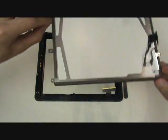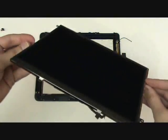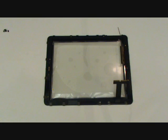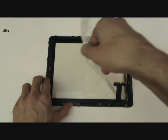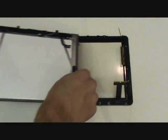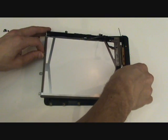With the screen removed, we'll set it face down on a clean surface to prevent it from getting dirty. Here we have our new front assembly. We'll first remove the protective shield covering the inside of the glass, then carefully insert our original LCD screen into the new front assembly.